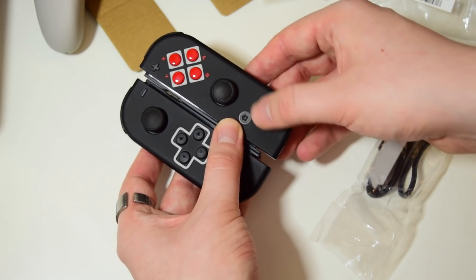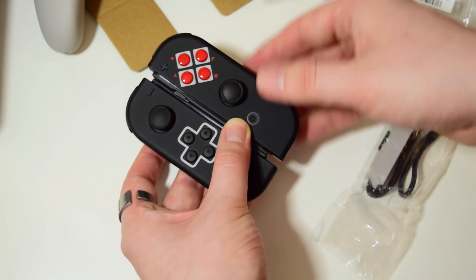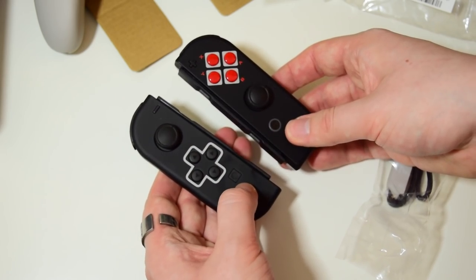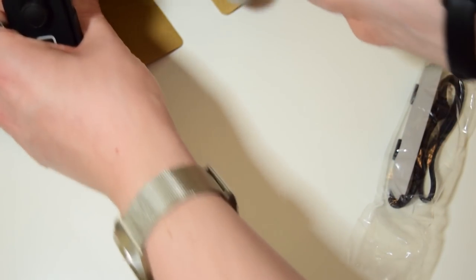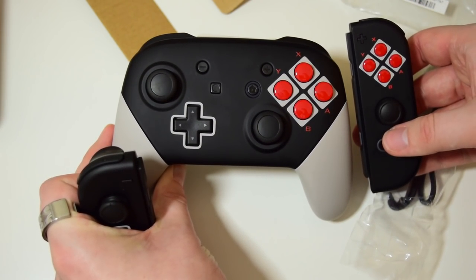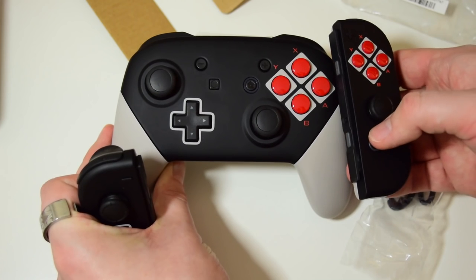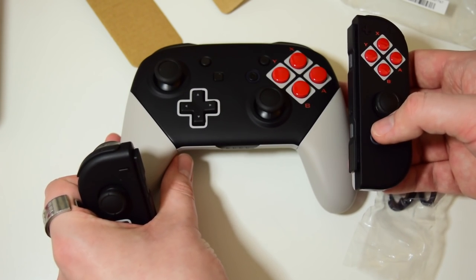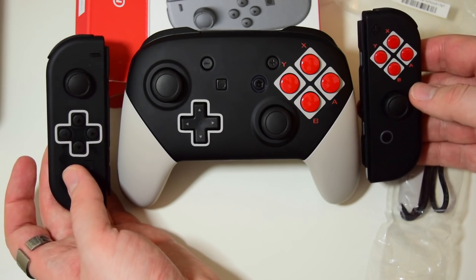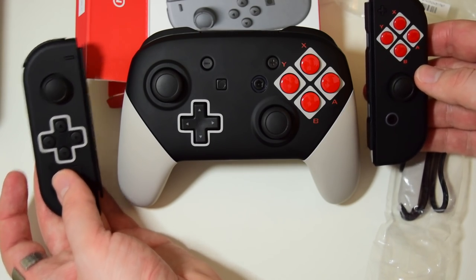They've got this lovely matte finish. They're arguably maybe more matte than the standard Joy-Con. But yeah, look at those — absolutely lovely. Let's have a look at the whole family together. There we go, like that and like that. I fashioned something appropriate. There you go — that is serious. That is a serious look.